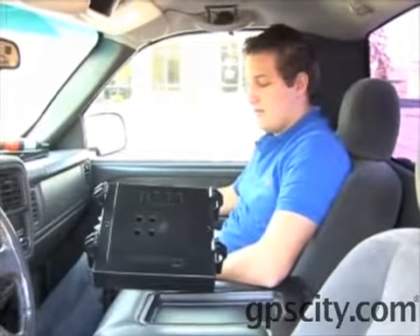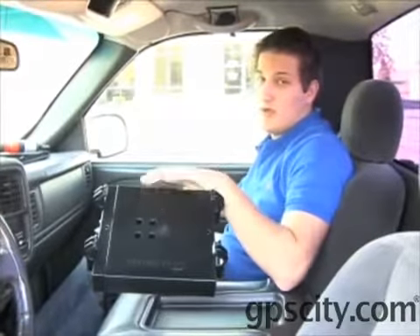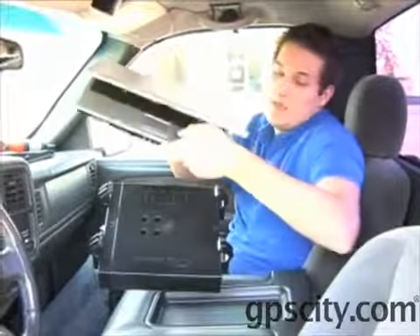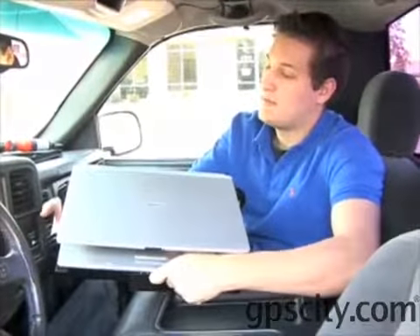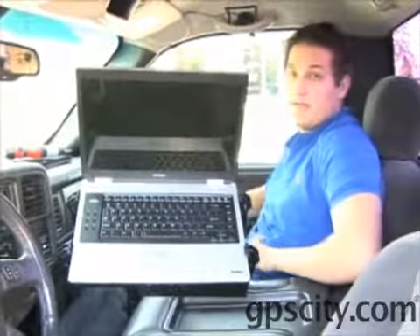Once you have the base, the telescoping poles, the swing arm assembly, and the laptop tray all fully installed, the last thing to do is insert your laptop into the tray. To do this, insert one side of the laptop into the tray, pull back the spring-loaded side, lower the laptop, and it will spring back and hold the laptop securely in place.